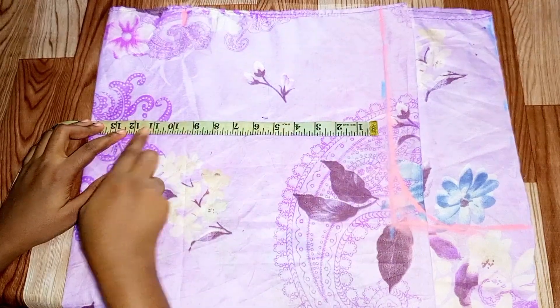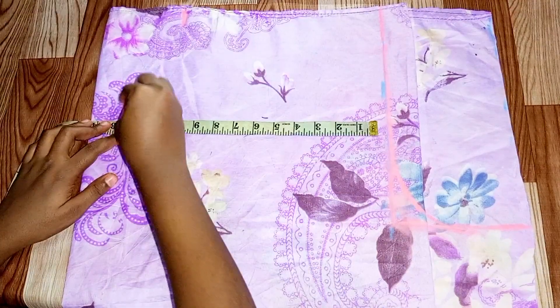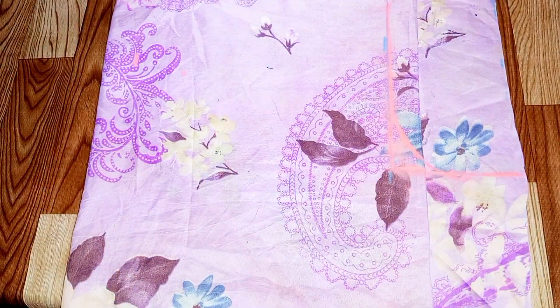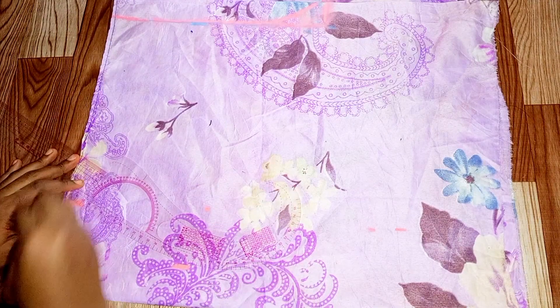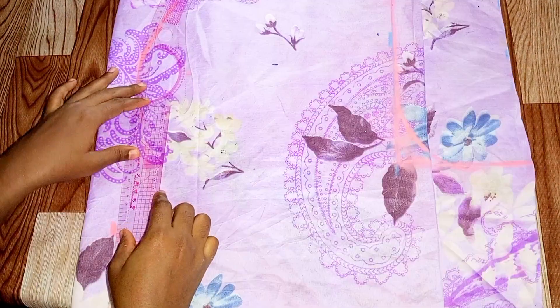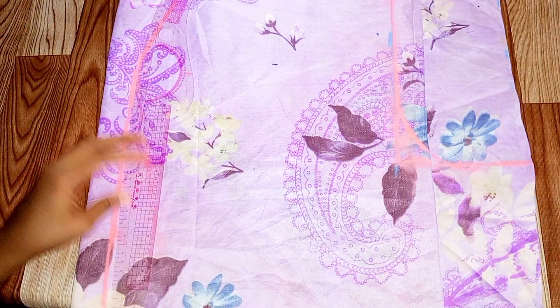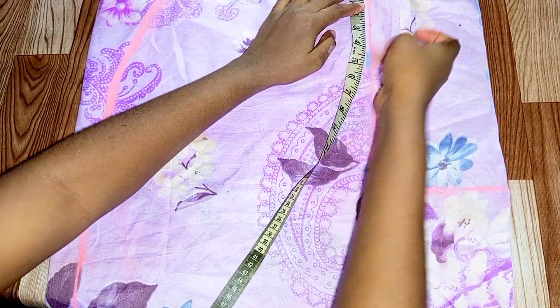For my hip, I came down — don't forget that I'm adding a band so I shifted my hand and measured where my hip will be. At that point I marked my hip measurement, and then I joined the lines with the curve, curving from my waist to my hip and then coming down to where the short length will end.